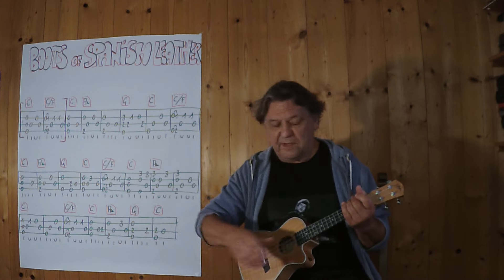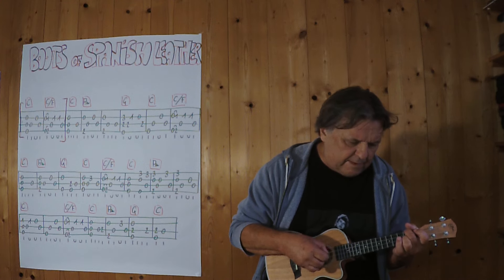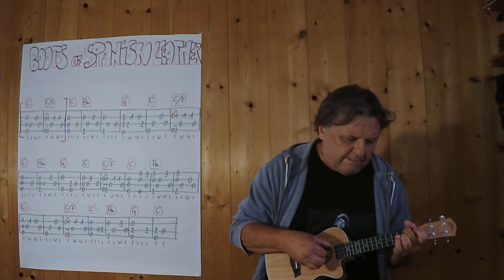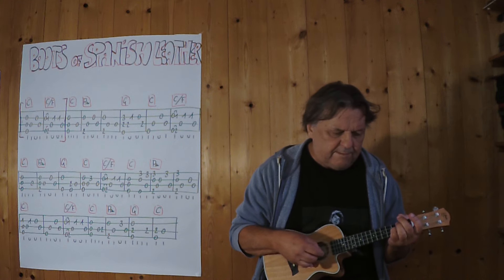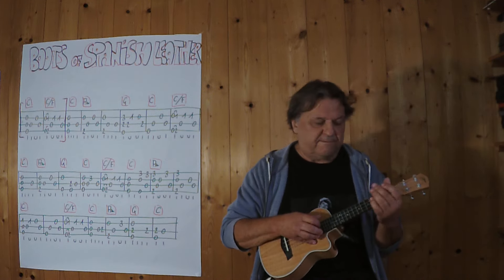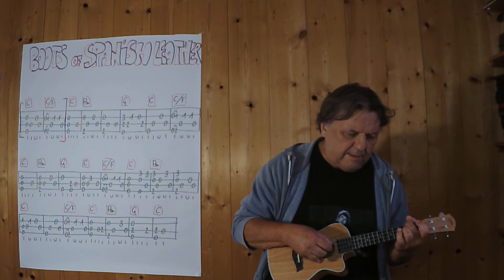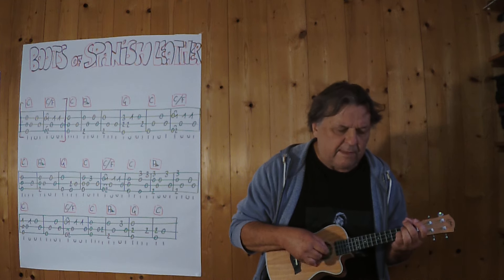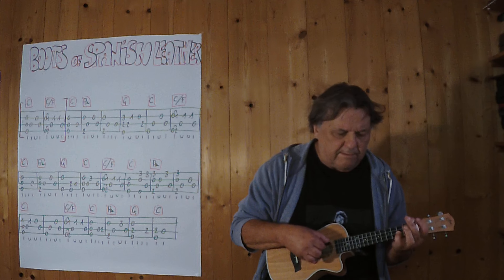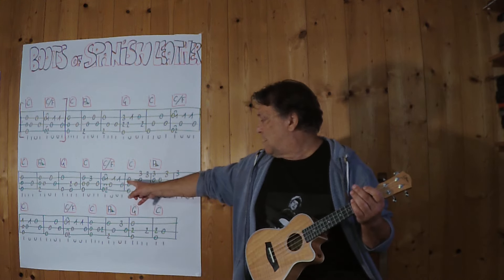Dann spiele ich weiter von dieser Null im ersten Takt. Noch einmal, vielleicht etwas schöner.